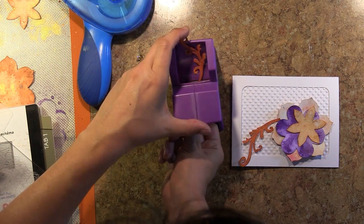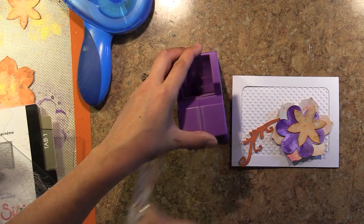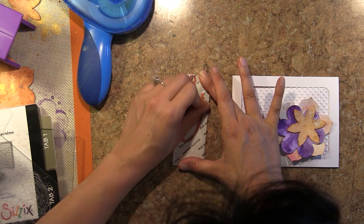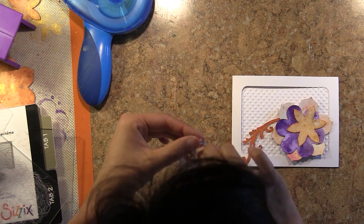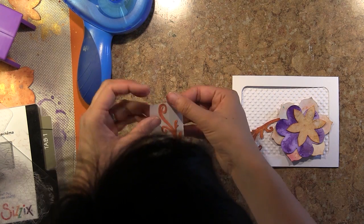This Xyron X sticker machine came in very handy when trying to adhere these delicate flourish shapes. You just send it through the top and it comes out the bottom. Then you rub in the adhesive, pull it off, and apply your die cut to your project.